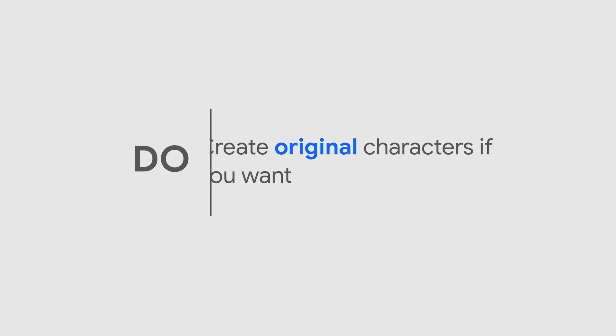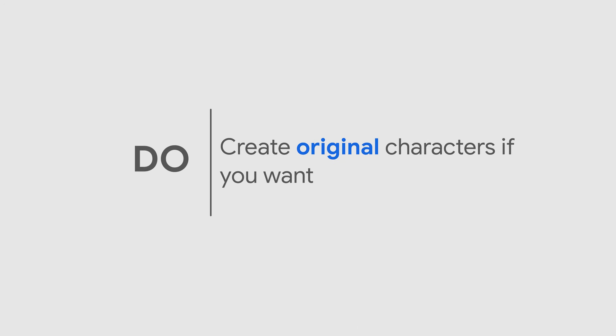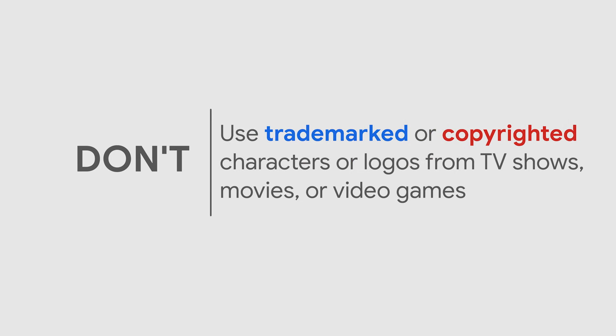While you brainstorm, you can create your own characters to use in your doodle. However, your doodle cannot include any of your favorite characters from TV shows, movies, or video games.